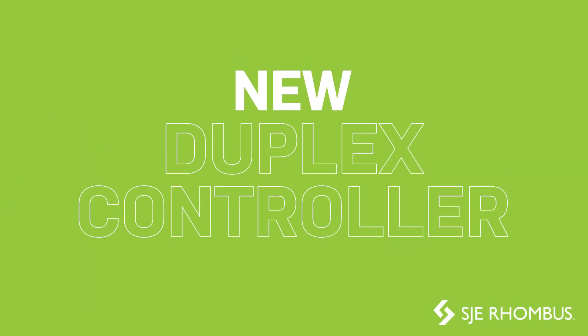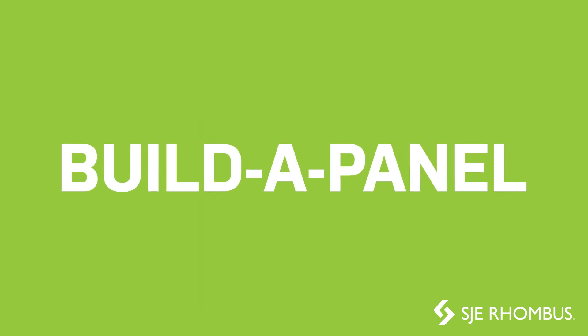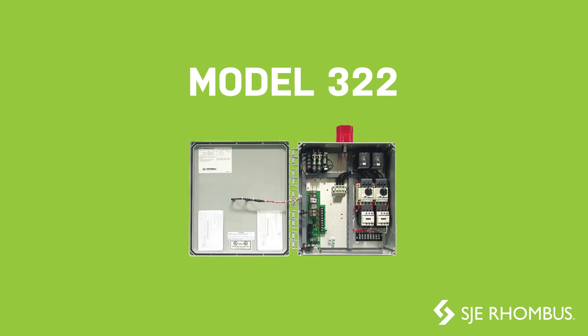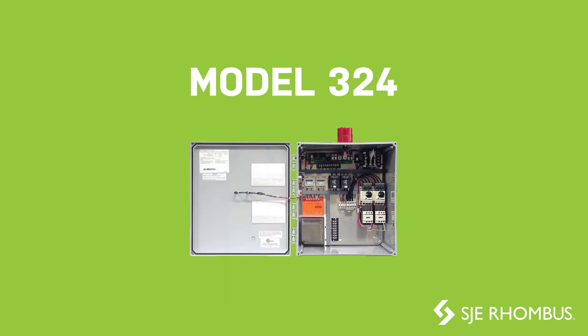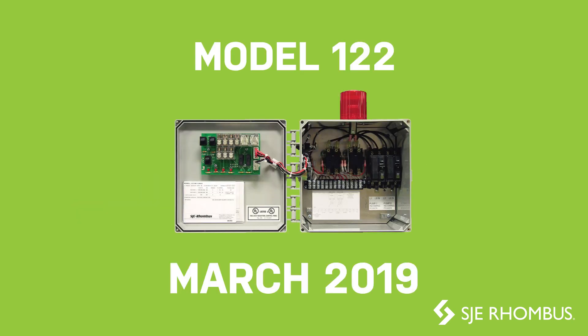SJE Rhombus is excited to release a new duplex controller on November 1st, which will be integrated into our Build-A-Panel models 123, 124, 322, and 324. We will also be adding this to our 122 control panel in March of 2019.